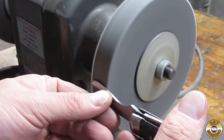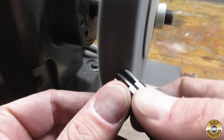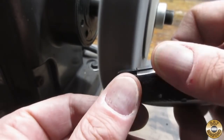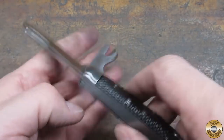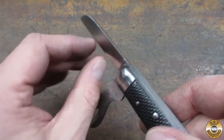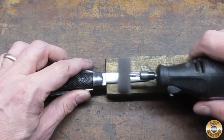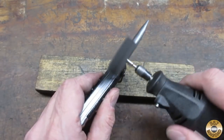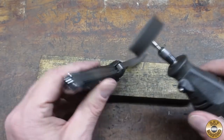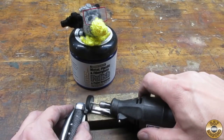This was my first time using the fiber wheel on a pocket knife, and I was happy with the results. I then went over the knife with super fine Scotch-Brite discs in my Dremel. Then Chuck and I gave it the Flitz treatment.